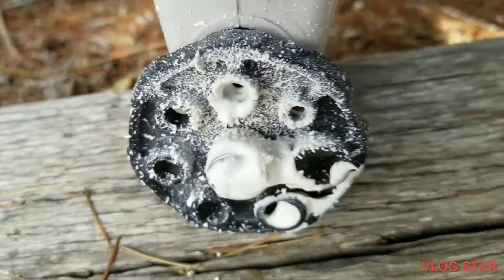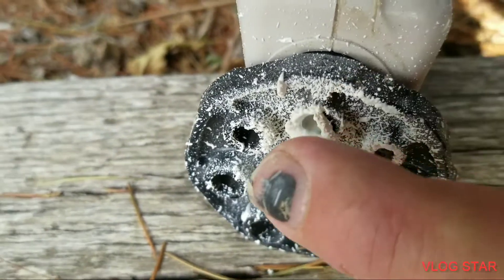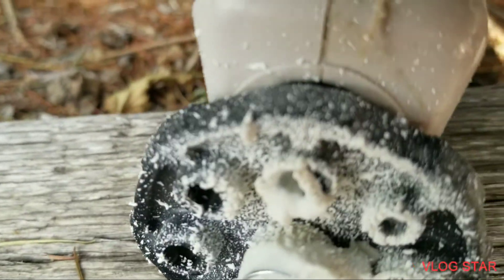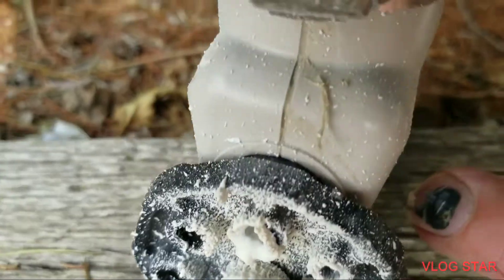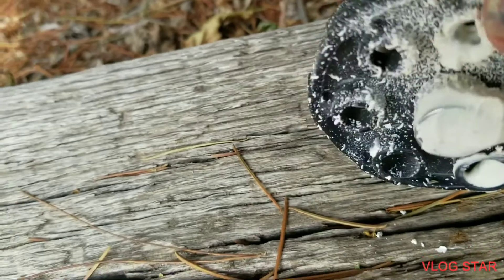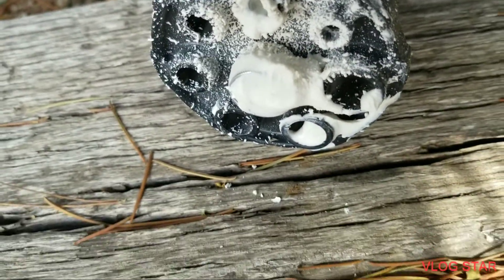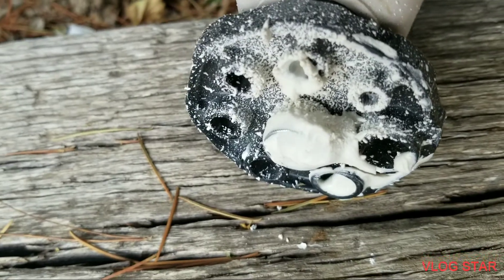On this gun you have different openings, depending on how big you want your texture. This is the smallest, and I'm using the next size up. That's how you find out what you get and how it looks.